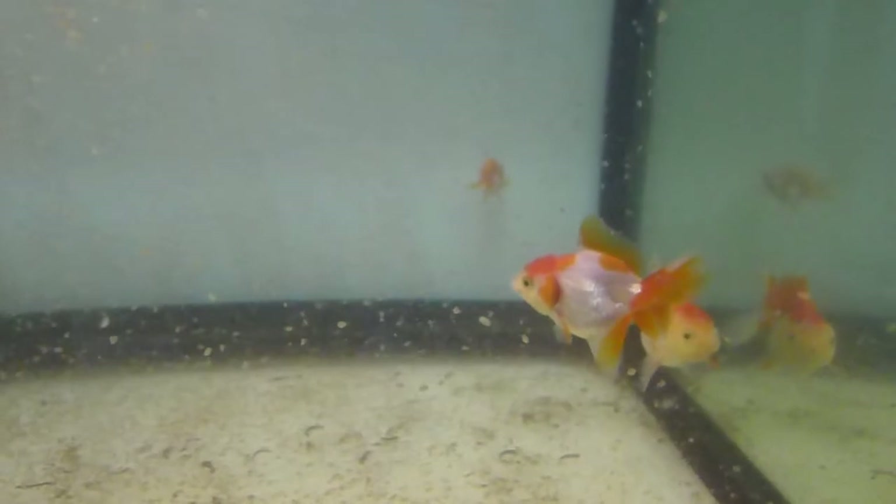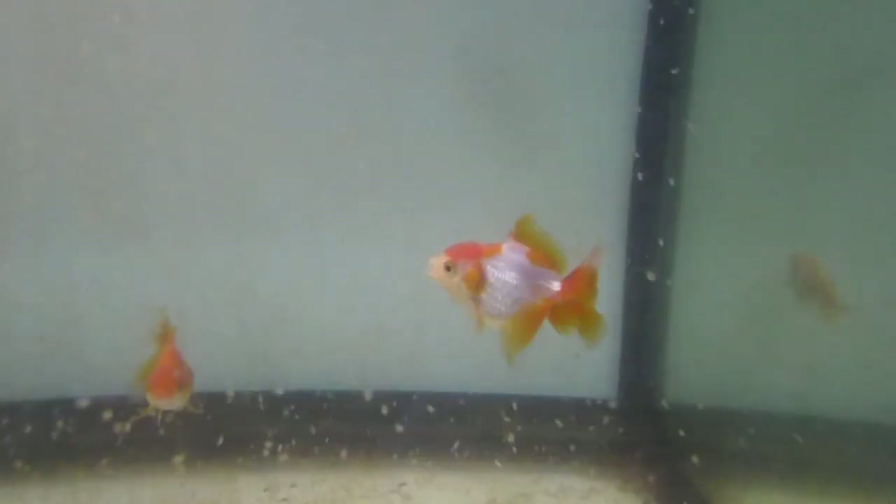I'm very proud to say that these orandas and ranchus are Grade A and they are bred from our goldfish farm — we just harvested them this week. They're looking good, feeding on Daphnia Magna; they're very happy with my take-home treat for them for tonight.